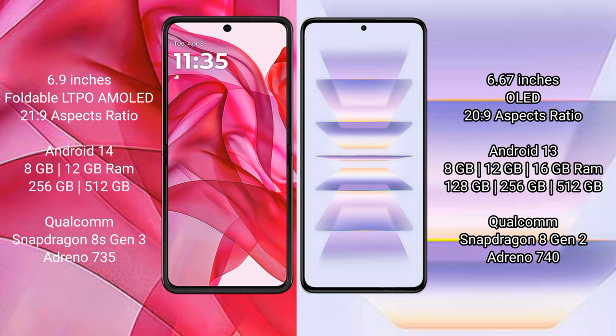The Motorola Razr 50 Ultra comes with 8GB or 12GB RAM and 256GB or 512GB internal storage, with a Qualcomm Snapdragon 8s Gen 3 processor and Adreno 735 GPU. The Redmi K60 Pro comes with 8GB, 12GB, or 16GB RAM and 128GB, 256GB, or 512GB internal storage, with a Qualcomm Snapdragon 8 Gen 2 processor and Adreno 740 GPU.